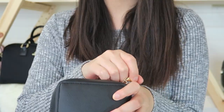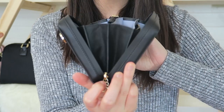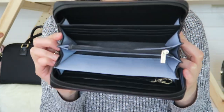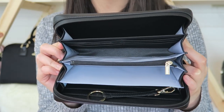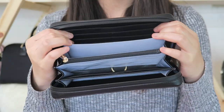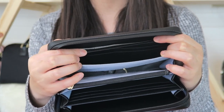Next let's take a look inside the bag. As you can see, the wallet opens up and expands to be fairly large, and there are many different compartments to offer a lot of organization. Starting from this side, there are six card slots and a bill pocket behind it.